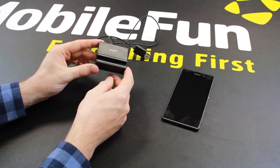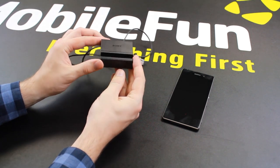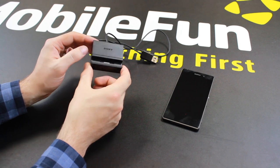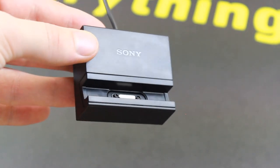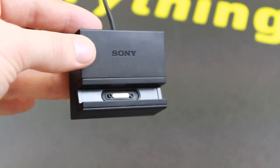Hi, today I'll be looking at the Sony Magnetic Charging Dock DK31 for the Sony Xperia Z1. As you can see it's a very nice portable looking device with the Sony brand on it. It features a magnetic connector which not only charges your Z1 but also holds it firmly in place, as you can see there.